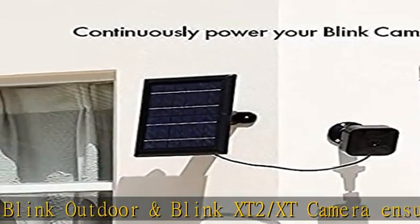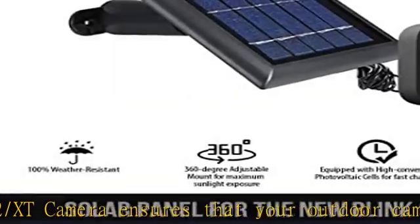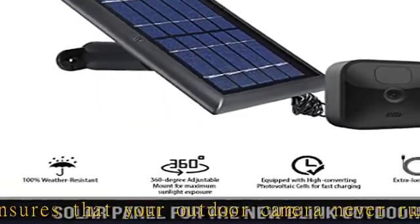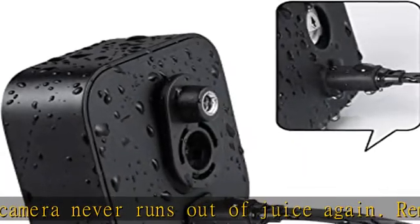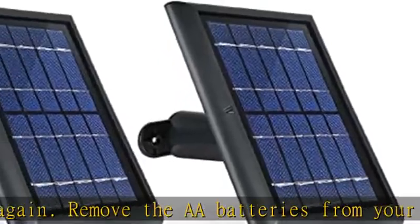Versatile mounting: our exclusive 360-degree wall mount allows you to easily position your solar panel in the best position and ensure that it is placed directly in maximum sunlight exposure. It comes with a 13.1 foot / 4M long cable for more convenient mounting.